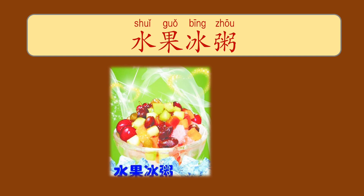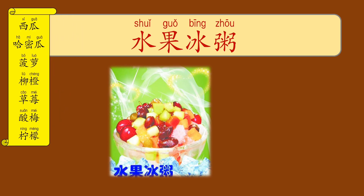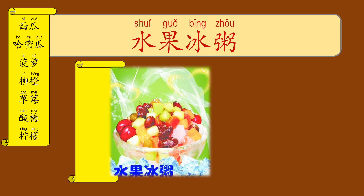水果冰粥 — now let's have a look at different fruit options you can put in 水果冰粥. First one is 西瓜, watermelon. Or 哈密瓜, cantaloupe. 鳳梨, pineapple. 里承, orange. 草莓, strawberry. And 酸梅, sour plum. 檸檬 is lemon.